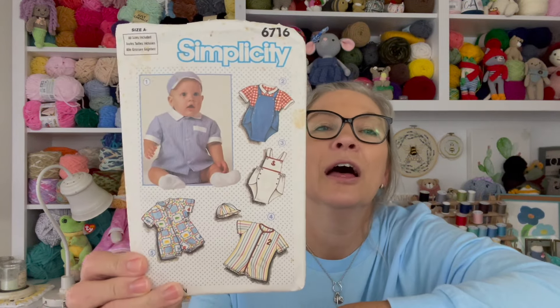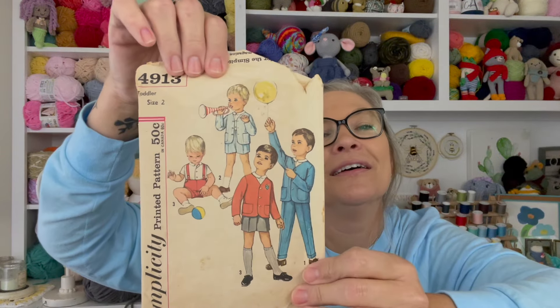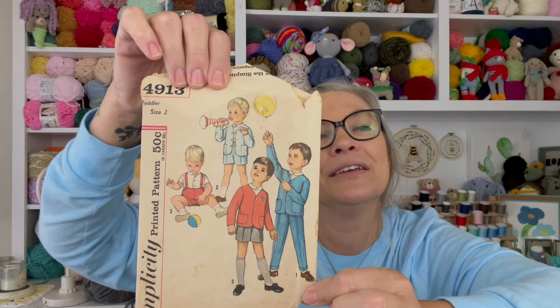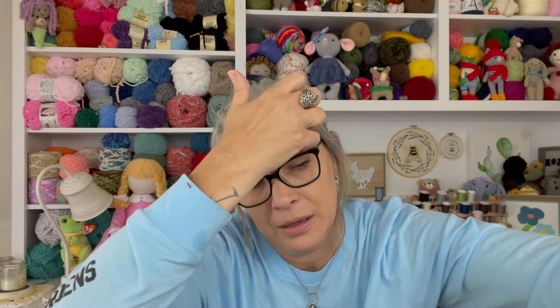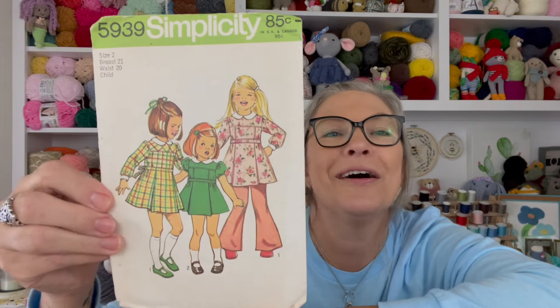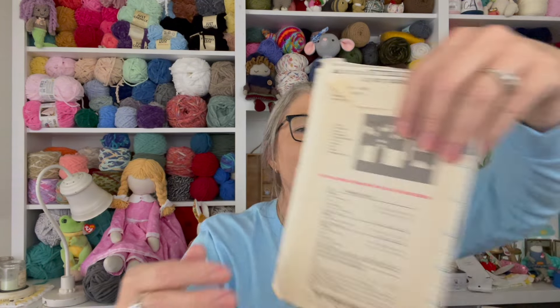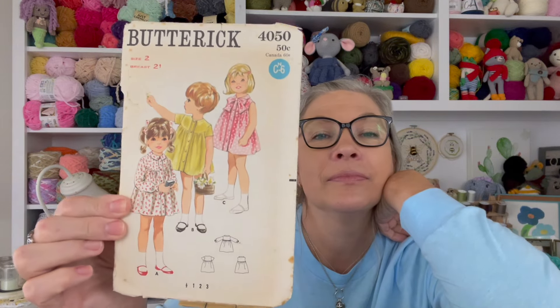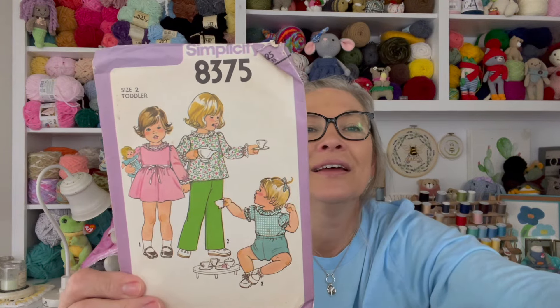Butterick — I remember Butterick. Isn't that precious? I love the little bow tie around the neck — adorable. Another little pants set and dress set. This one was definitely loved — oh y'all, look: a Simplicity pattern for just 15 cents! This is very, very old. I'm going to try and open it up without messing up the cover.